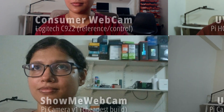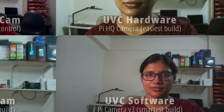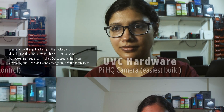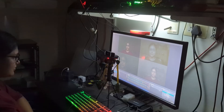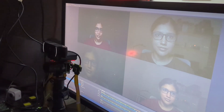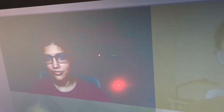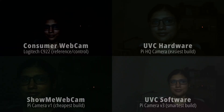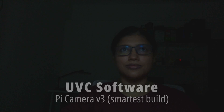Instead of a studio setup, let's run the same test with normal room lights like a webcam used for conference calls. Both the Logitech webcam and the V1 camera show some noise in the darker parts of the shot. The other two cameras with larger sensors perform much better at low light — both give great quality images for streaming or recording, and you may not even need a dedicated light setup.